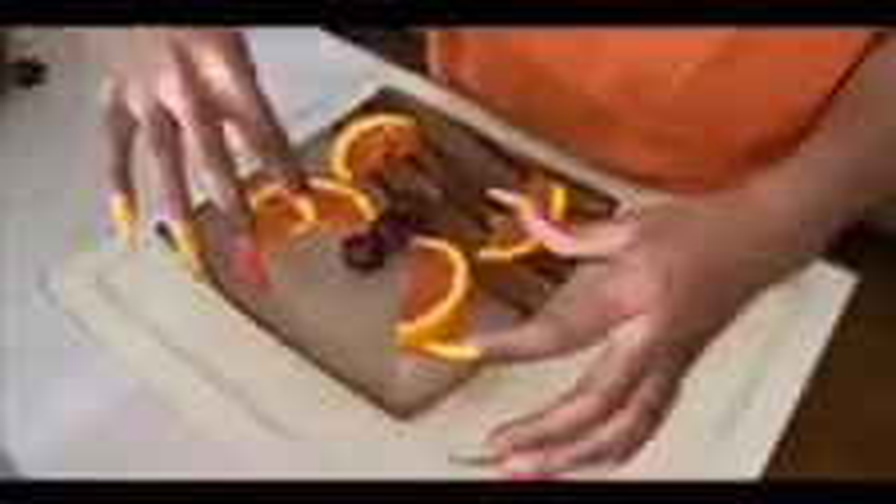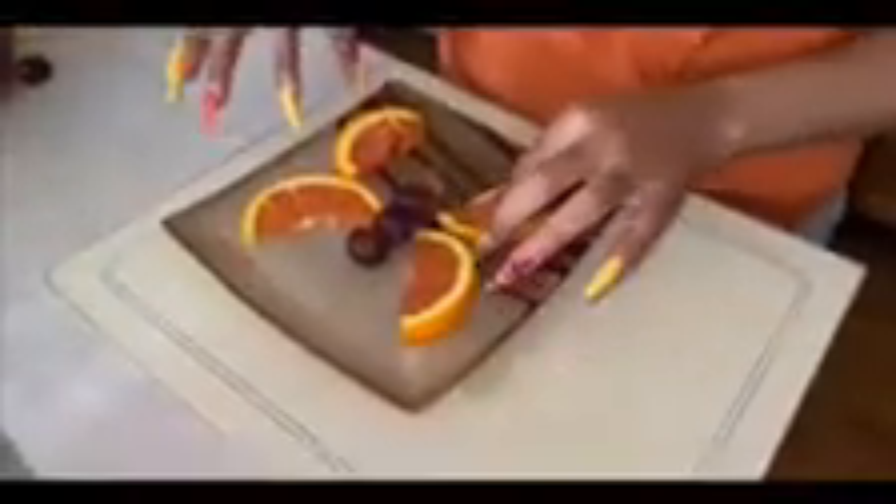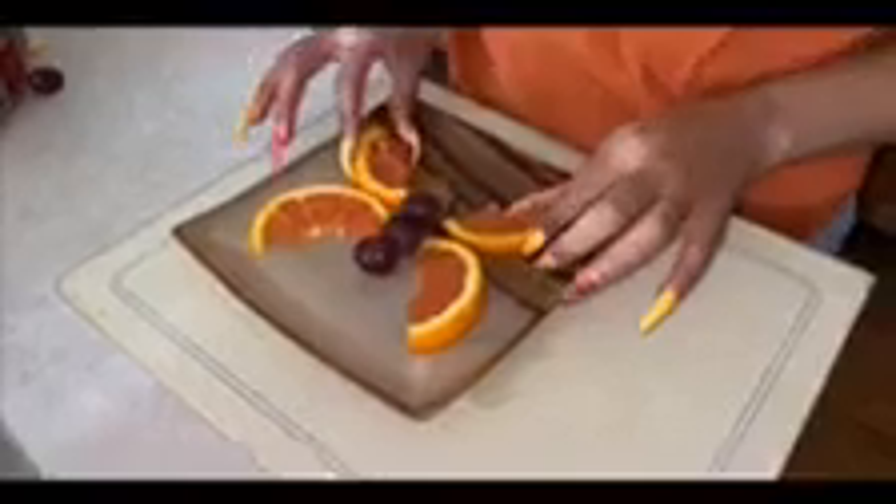You're going to cut those two thin slices in half and then you should get four slices. Then you're going to position them on the grapes to make a butterfly like this.